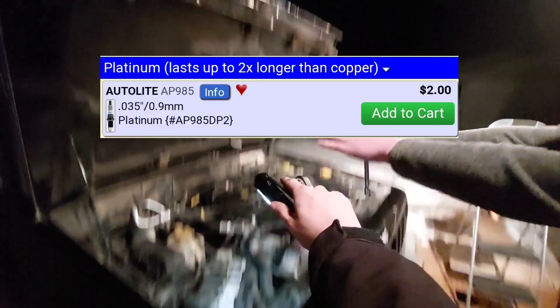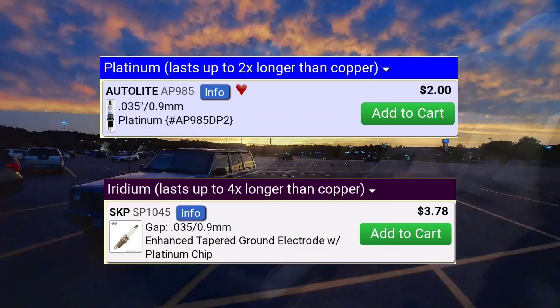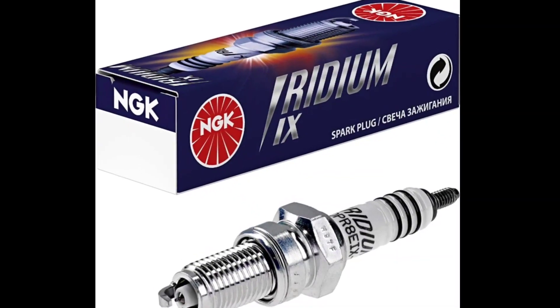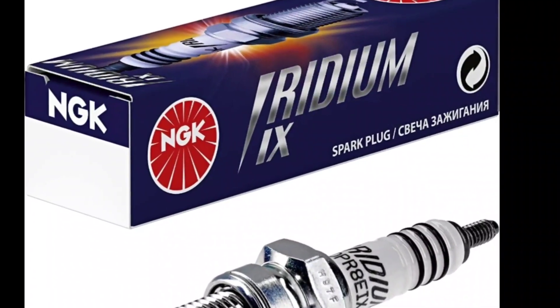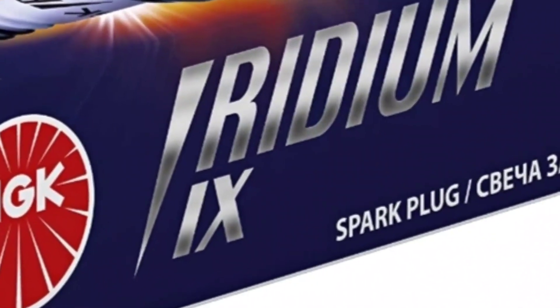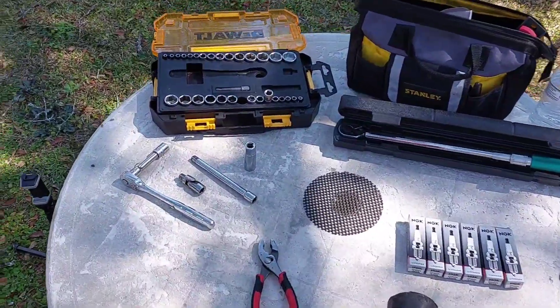When replacing the spark plugs you might be inclined to upgrade to platinum or iridium, which advertise a longer lifespan and more efficient ignition. However, Jeeps don't like anything other than copper plugs, as different metals require more energy to make a spark jump that gap. The ignition coils on XJs aren't designed to run these, and later in the video I'll share the story of how I almost got stranded and fried my ignition coil by using iridium spark plugs. Only use copper spark plugs.